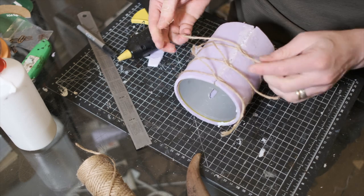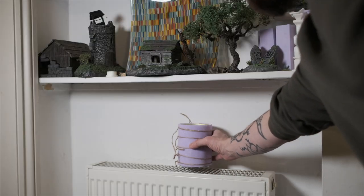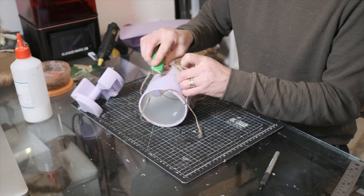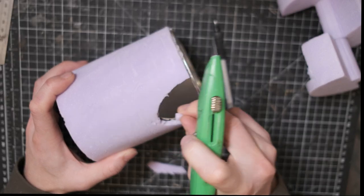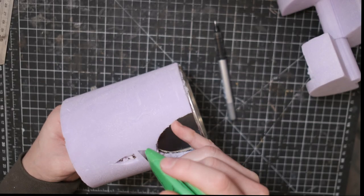Using hot glue means you get an instant bond and then the PVA makes sure the whole surface of the foam is glued to the can without any serious melting. I also tied some string around the can and left it to dry on the radiator just to make sure the foam was pressed nicely against the cardboard with no gaps. This means when it comes to carving the bricks later on, you don't have bits of foam falling away that haven't stuck properly.